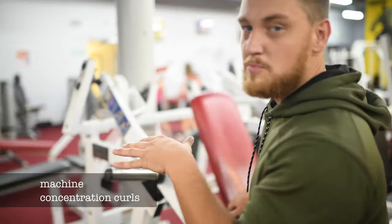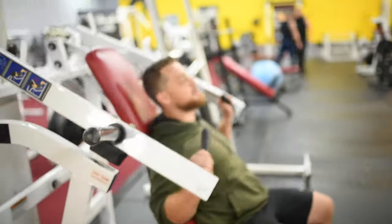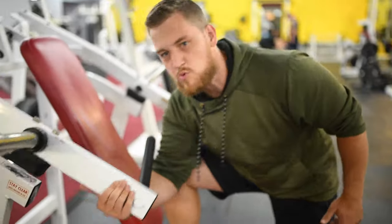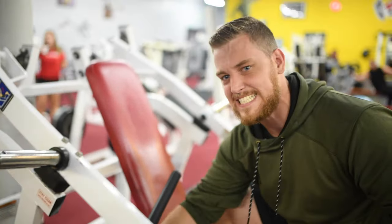A lot of people use this machine wrong — like they're fucking dumb. Everyone gets on and acts like it's a chest press. No. This is a concentration curl machine. You grab it by the 2x4 and you just feel that peak contraction like that.